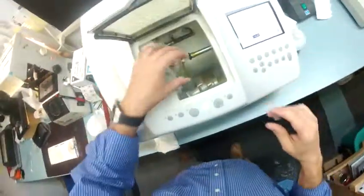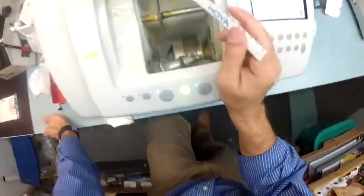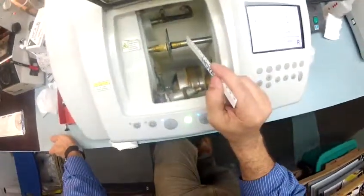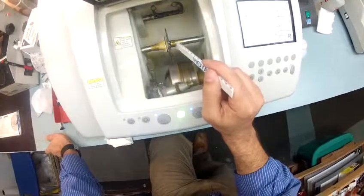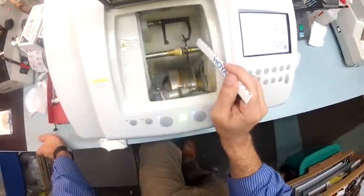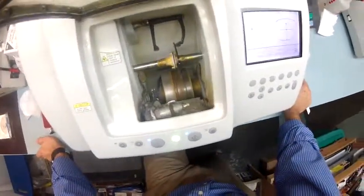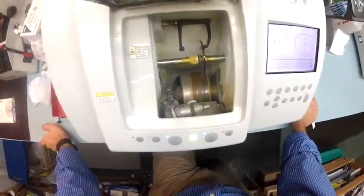I'm going to take this lens and put it into the chuck — or as I like to say, the Charles, because I don't know it well enough to call it chuck. The calipers are going to come down and trace the back surface, the concave side closest to your eyelashes first. Then it's going to move over and trace the front surface, which is the convex surface. That will be the end of your vocabulary lesson today.